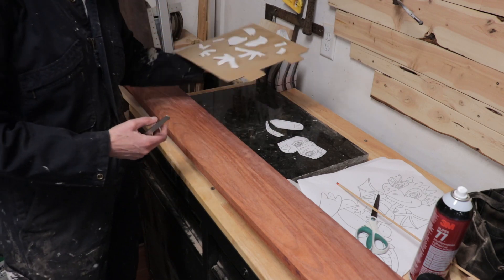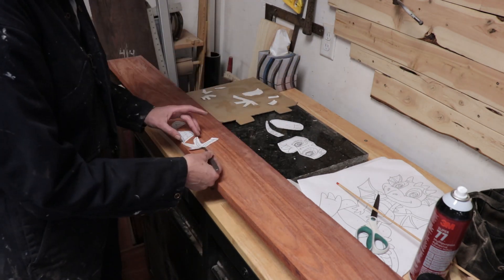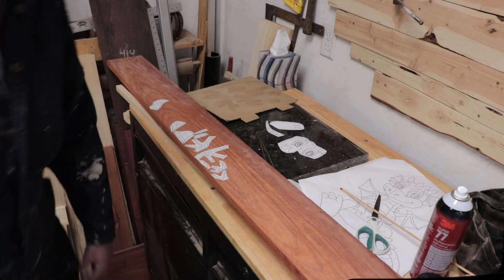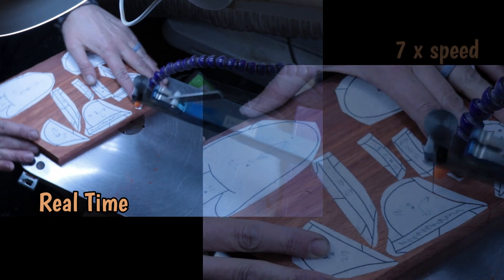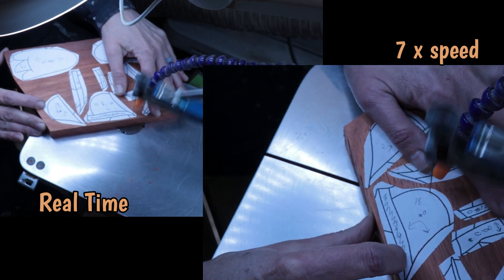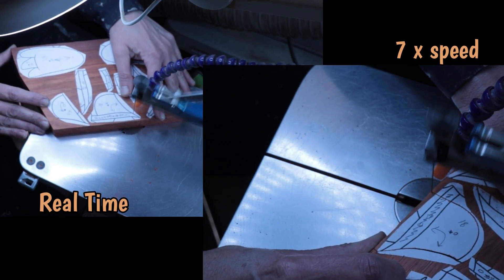Then I put them onto the wood — this is Padauk — taking into mind the grain of the wood and how I want it to go on the pieces. Then I cut the pieces out with my Hegner scroll saw using a number 5 Pegas modified geometry blade. The woods I used are Padauk, Yellow Heart, Purple Heart, Ebony, Aspen, and some small pieces of Mahogany in the eyes.